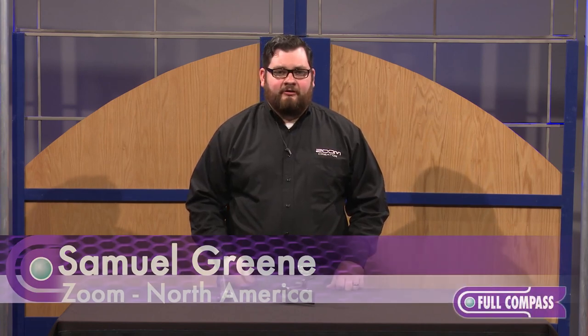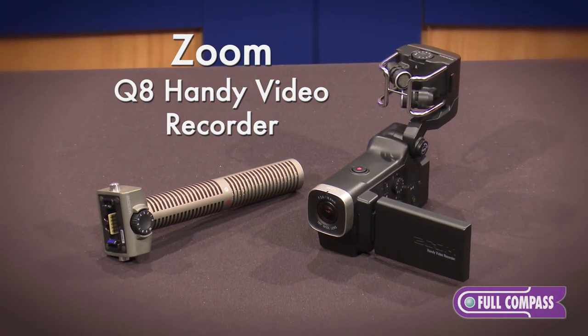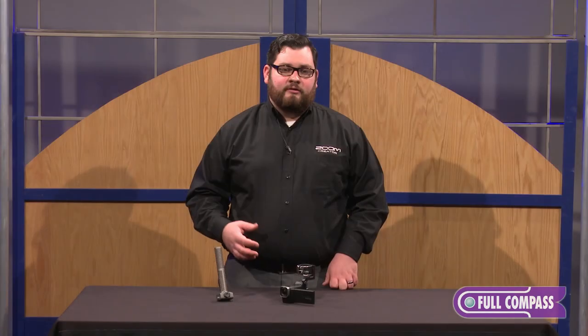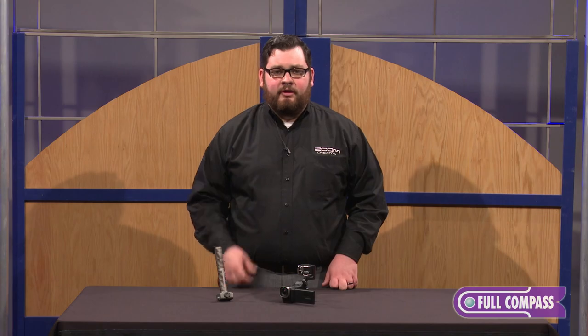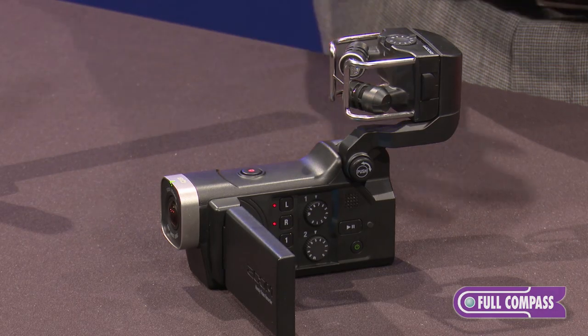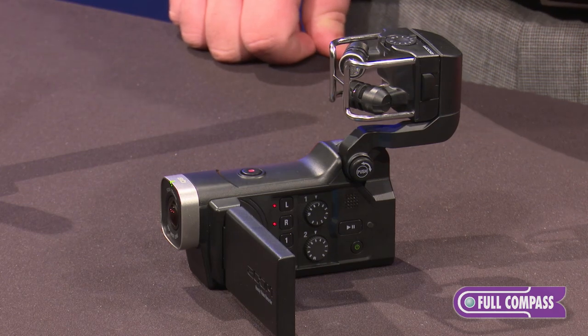Hi, my name is Samuel. I'm from Zoom and I'm here at Full Compass today to talk about the Zoom Q8 camera. The Q8 combines four tracks of high quality 24-bit 96k audio with video up to 3M, which is about 2.3k — about double the quality of 1080p.